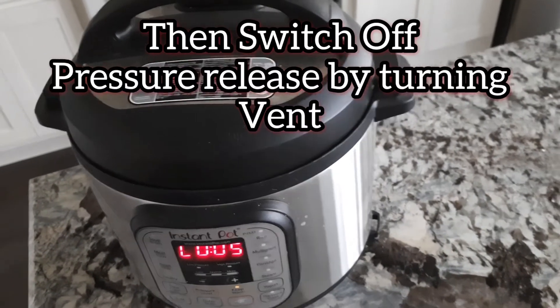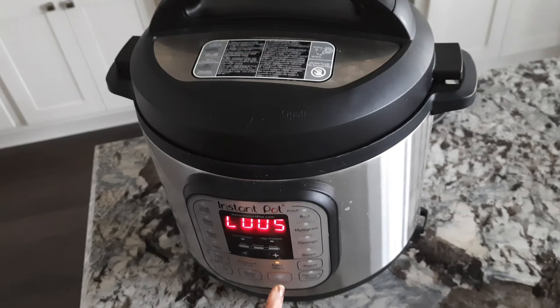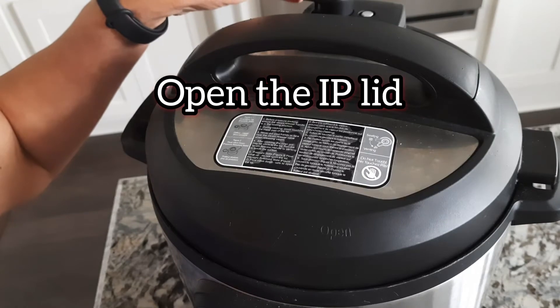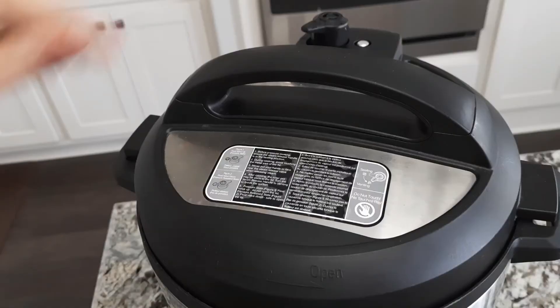First, open the vent seal. When you open the vent knob it will release the pressure. We will open the Instant Pot lid.